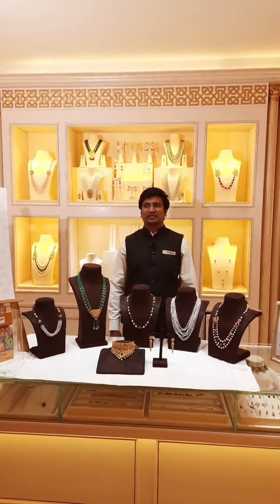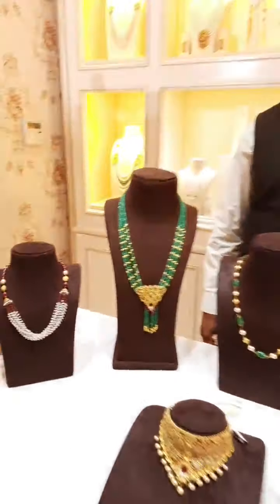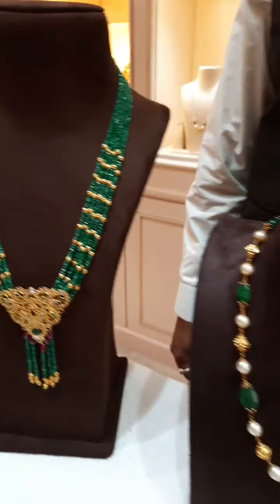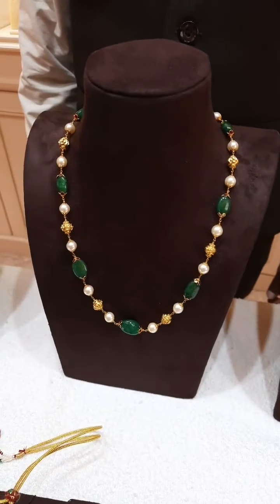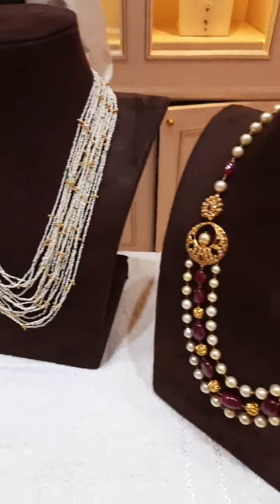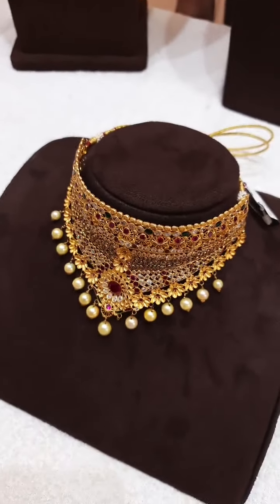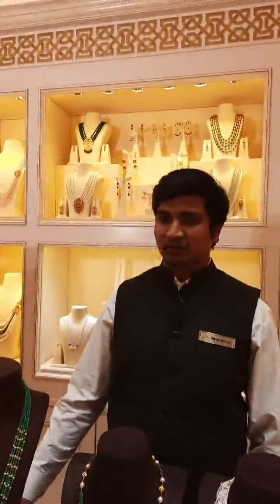Today I am going to show you a new collection of gold chains. These are all new models of gold chains. I will start showing them one by one, please have a look at this collection.